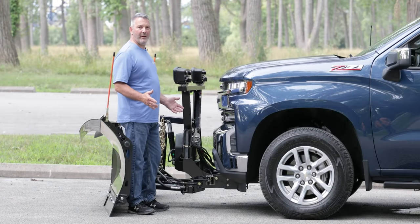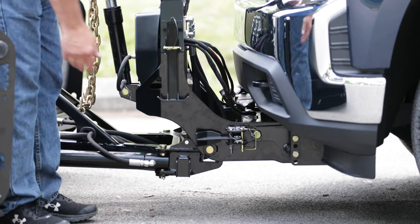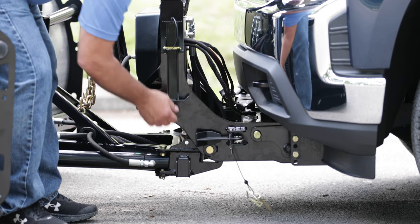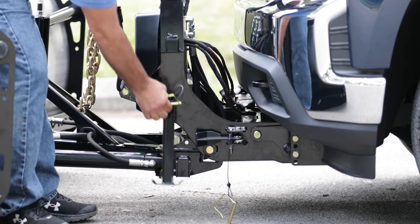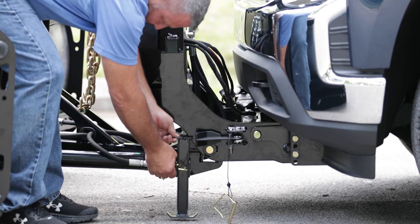So to disconnect the VMX from the truck, the first step is to take our safety pin out from the pedal. Then I'm also going to move the little pedal that we have. This is just for safety so it doesn't fall back when you're dismounting it. I'm just going to get it close.